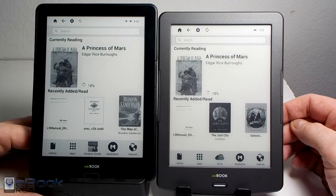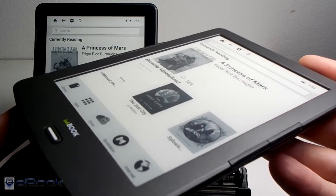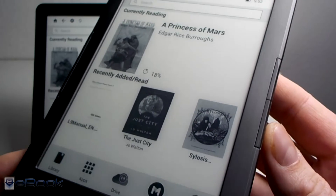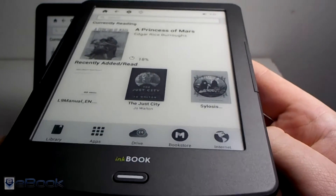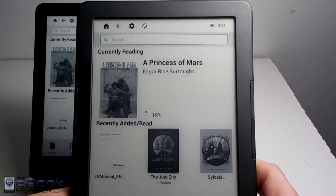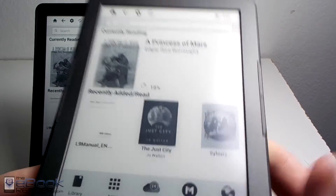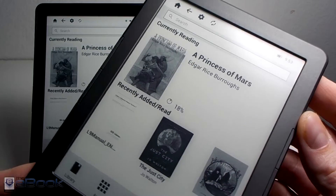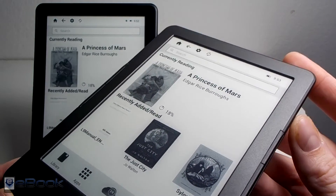The Prime has a front light, and the screen is basically the main difference between these two. The InkBook Classic has the indented screen with a capacitive touch screen and an 800 by 600 resolution. It's got four page buttons, two on each side of the screen, and a back button. They both have the same software — Android 4.2.2 — and it's just some subtle hardware differences that separate these two e-readers.